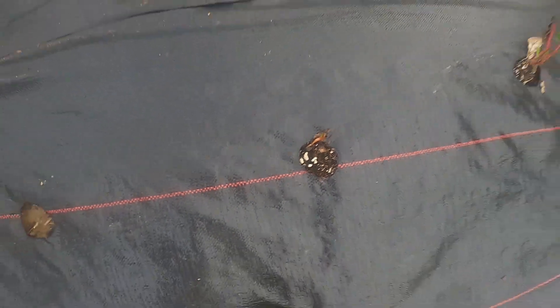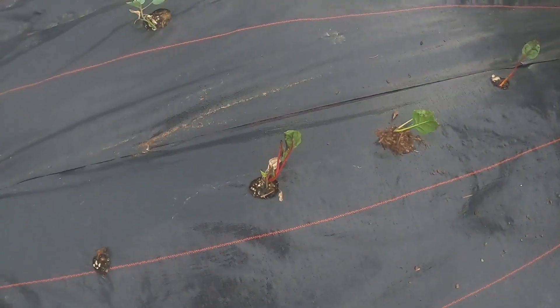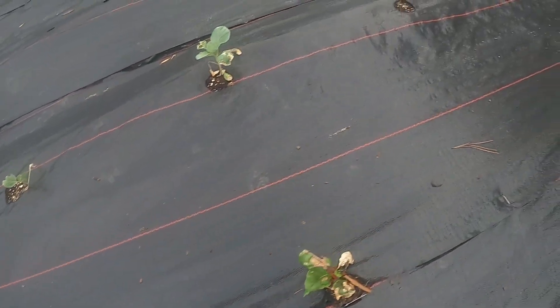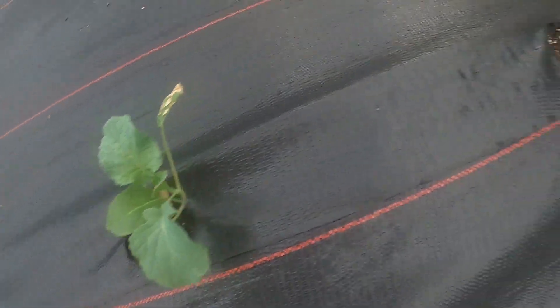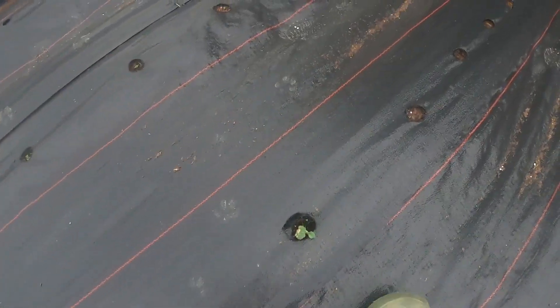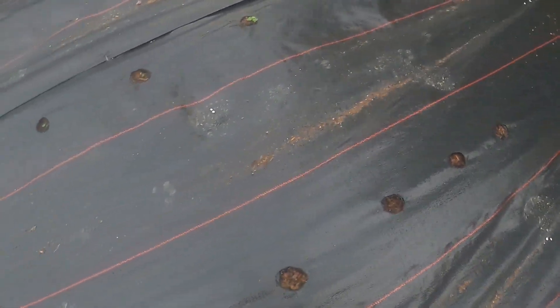That one, I don't know if it'll make it. This is a chard right here. Broccoli — I went ahead and got some broccoli plants. They kind of look okay, and some of those are okay I guess. I don't see the broccoli coming up there.